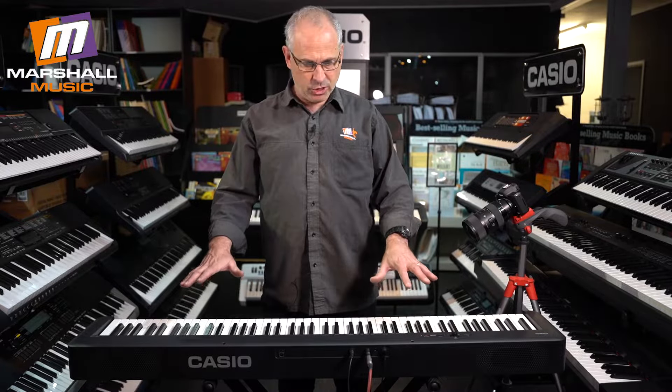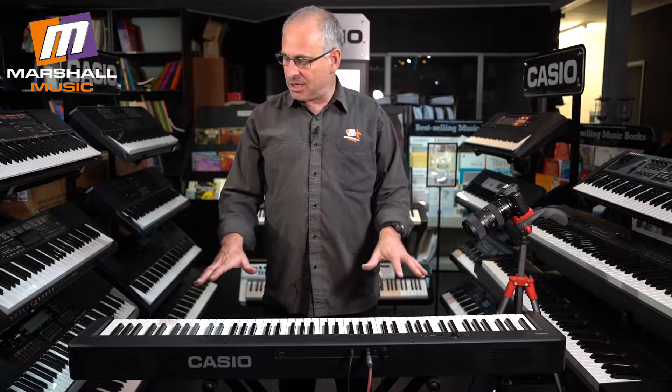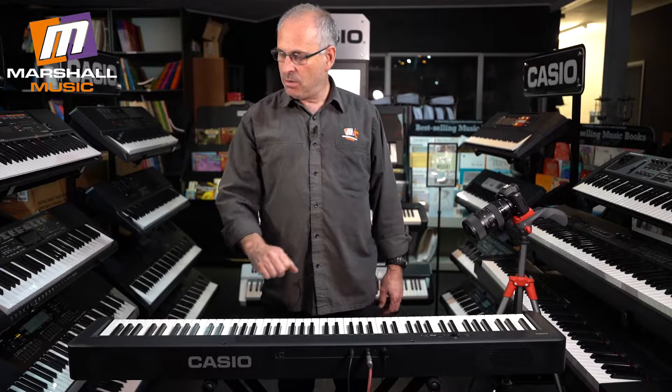Hey guys, Barry from Marshall Music. This week I want to show you and talk about the brand spanking new Casio CDP-S100.